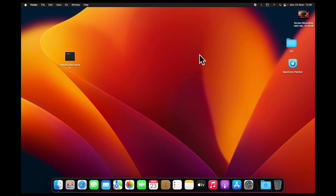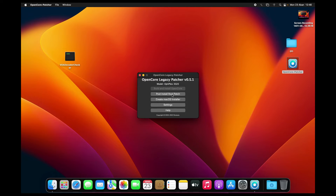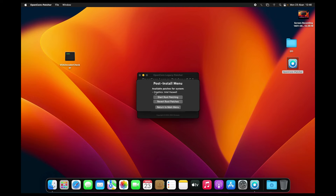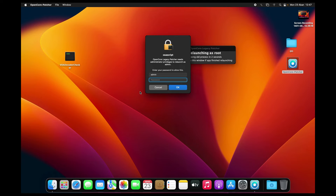Just run the OpenCore Legacy Patcher and then go to Post Install Root Patch. As you can see here, we have available patches — Graphics: Intel Haswell. So start root patching, then go to Yes and enter your password.